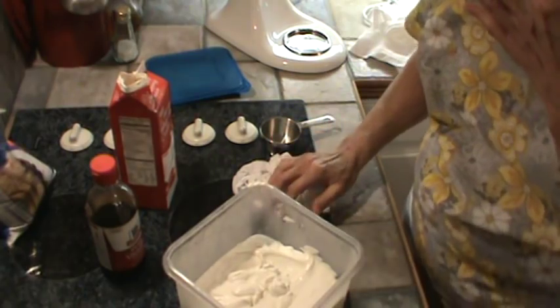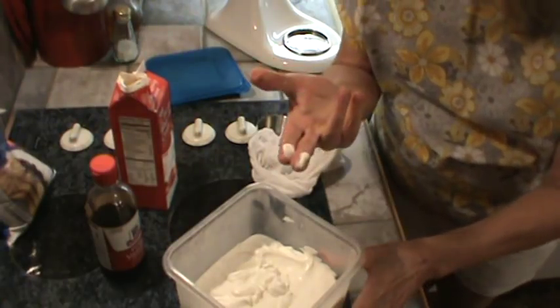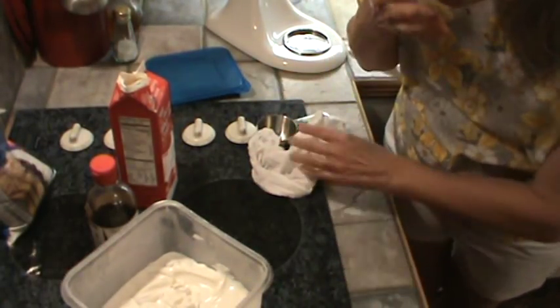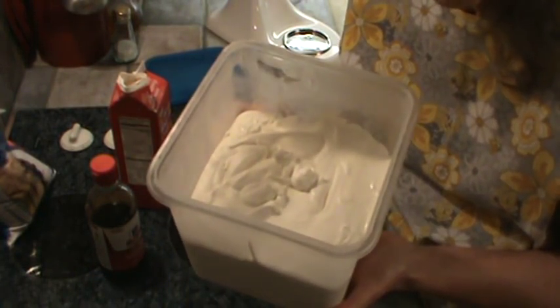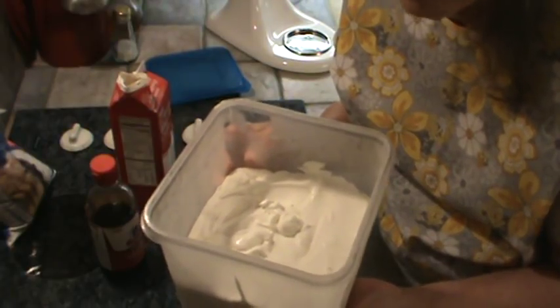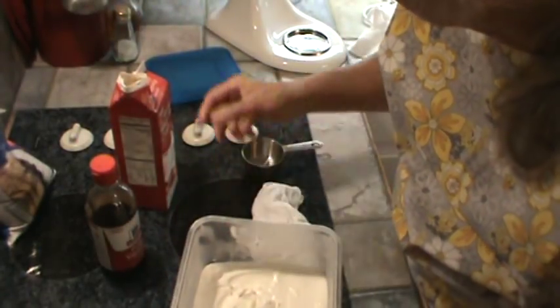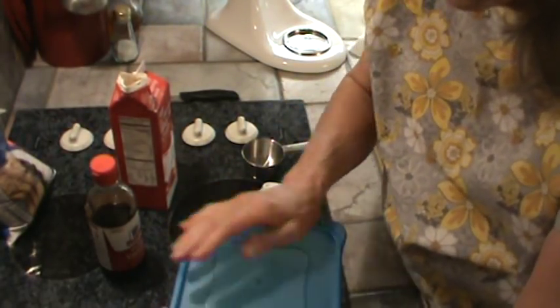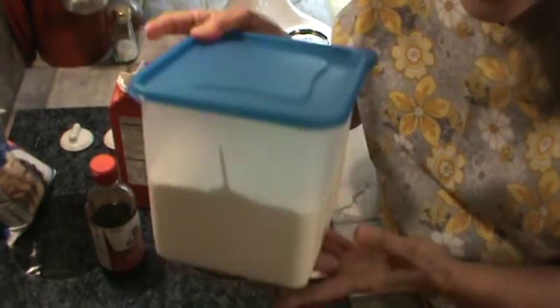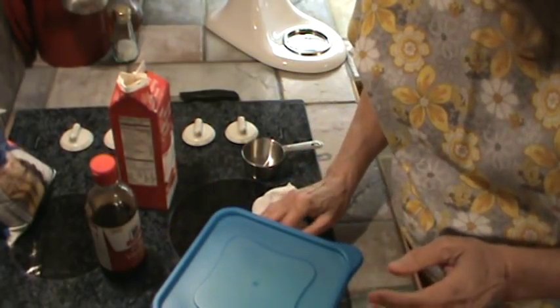It's so good. It tastes lighter than regular ice cream to me — I really love the way it tastes. So there you have it. It makes a quart, because this is a gallon container. I'll put the lid on it and we'll be having this tomorrow, probably with some strawberry shortcake. I've got to make the plain yellow cake tonight and let it cool. Alright y'all, we will see y'all next time. Thanks for watching.